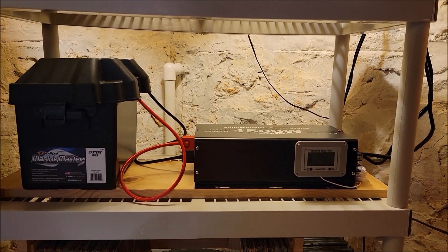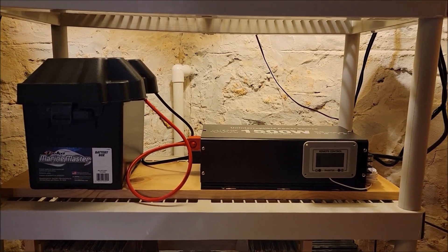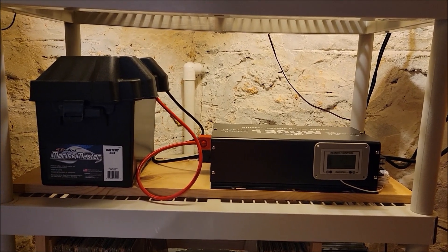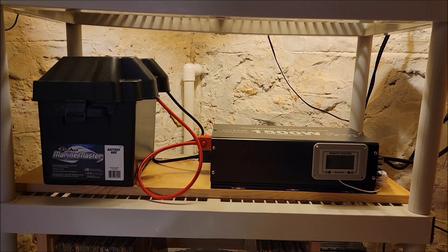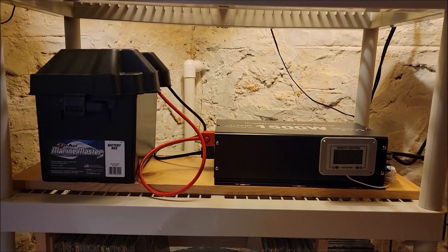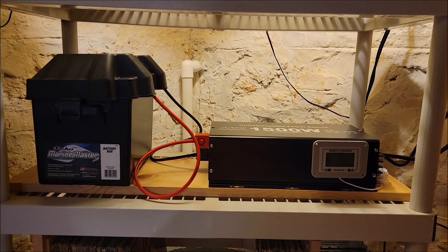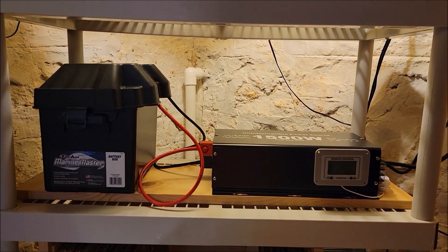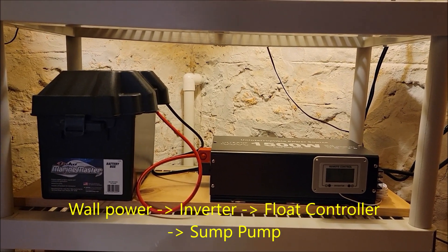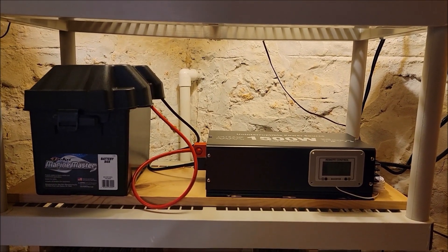Here is my sump pump battery backup solution. Rather than choosing the system with a primary pump operated from AC and a backup pump — a separate smaller pump that operates off a battery — I chose the other solution, which is basically to run your primary sump pump on AC and then switch to a battery backup power supply, invert it to AC, and continue to run your primary sump pump.